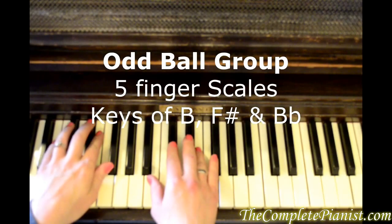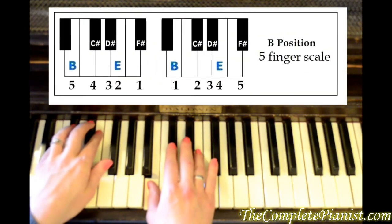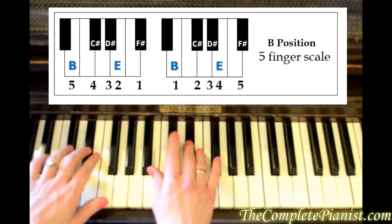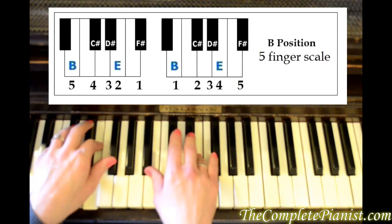Put your hands in B position — each hand with the bottom note starting on B. It goes B, C sharp, D sharp, E, F sharp.